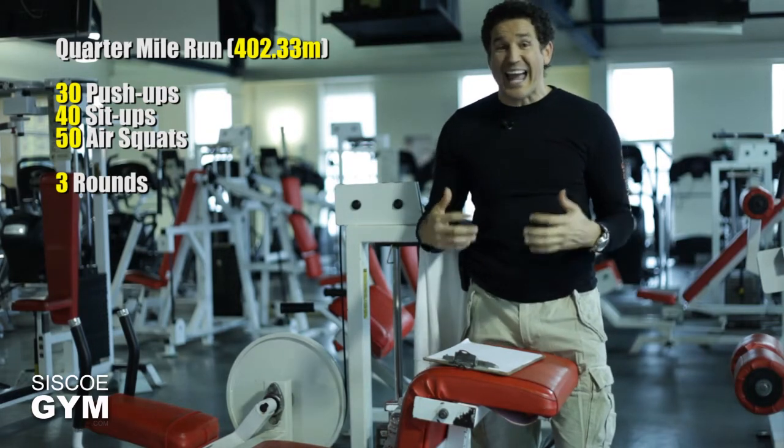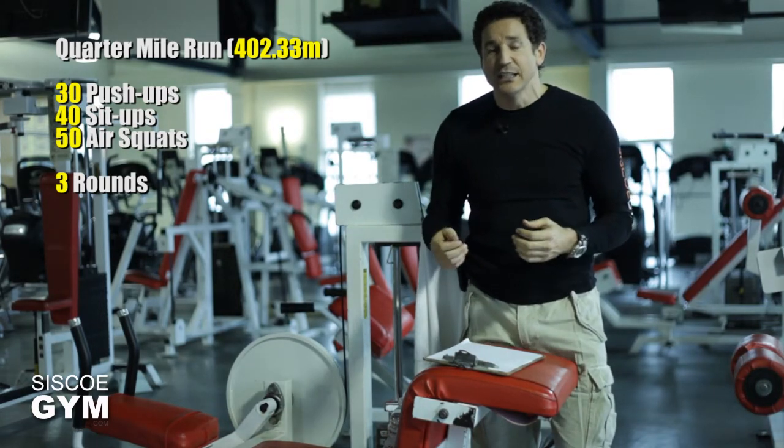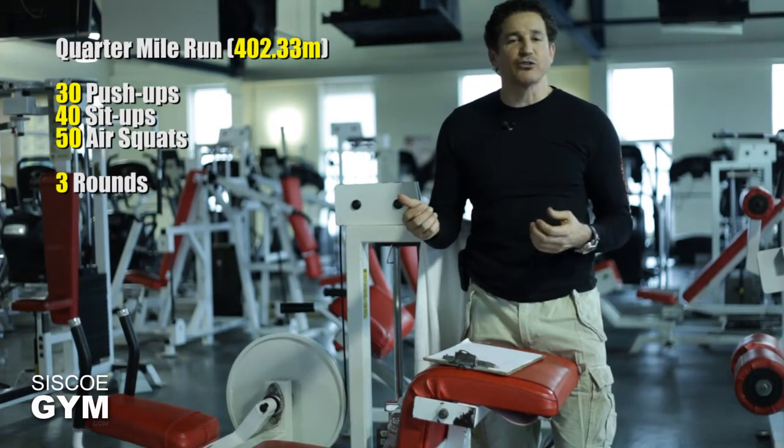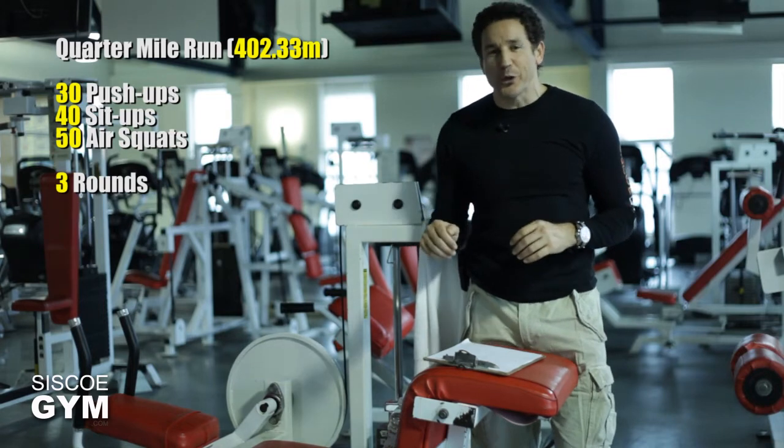If you really want to put an added edge to today's daily exercise prescription, try doing this for time — three rounds for time. Otherwise, just get the workload done.